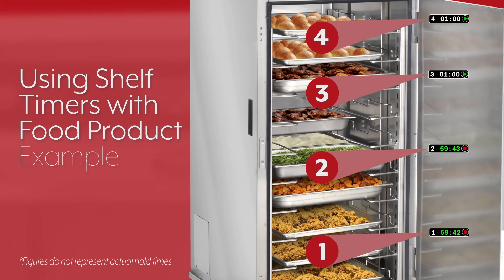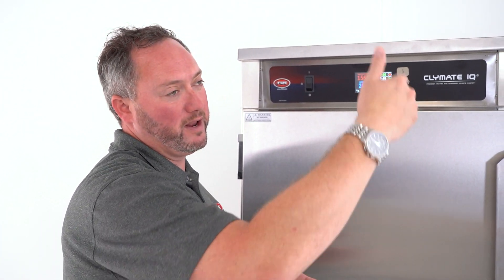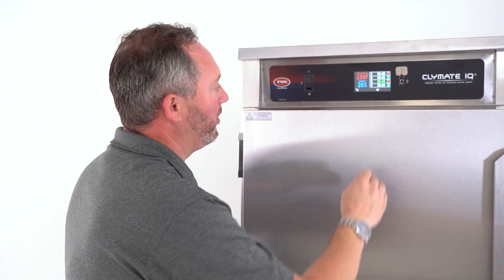We can count up or count down depending on what your operation's preference is. Some people want to see how long something's been holding, and some people want to know that if their maximum threshold for that particular product happens to be 45 minutes, that's what they want to run the timer at so they're not wasting product.